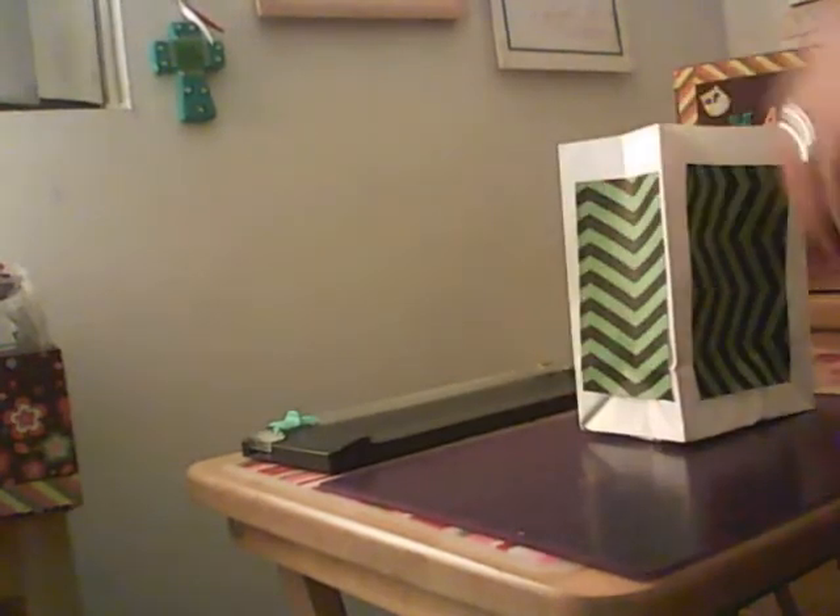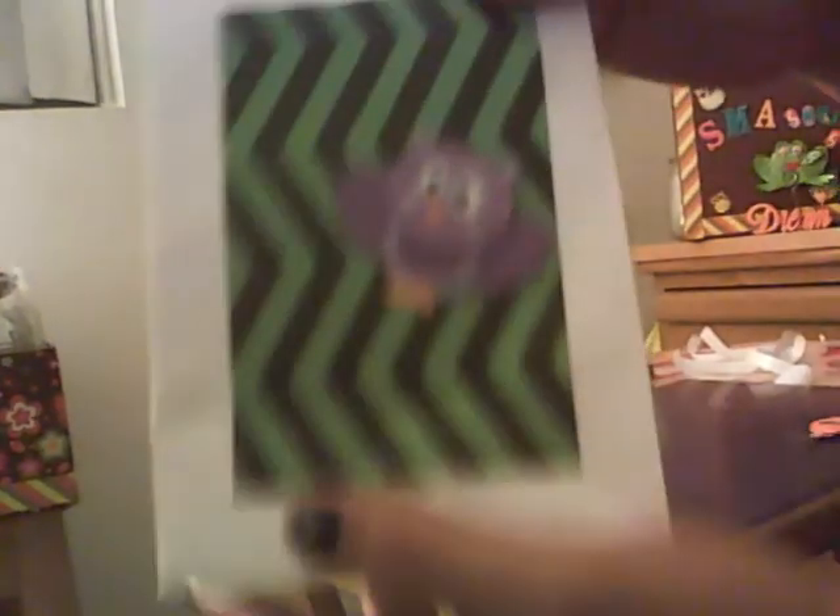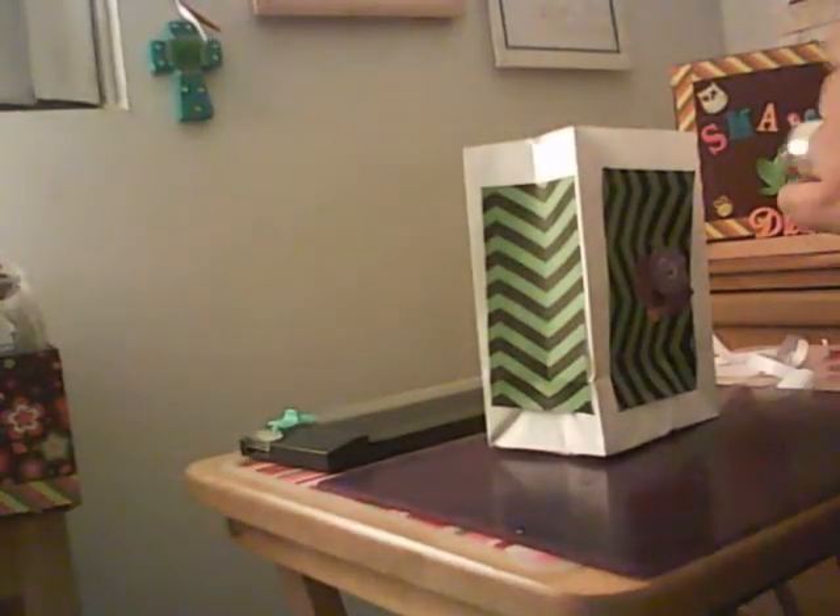So what I'm going to use for the front — these are K and Company. They're a Halloween embellishment. This one kind of reminds me of an owl, a bat at one time. And then I'm going with this one just to put on the side. So I'm going to peel the sticker off and it's going to go here. Actually, I think I'm going to go with the shorter side. So this is going in the front — see how cute that is. And this one is going on the side. And that's what you got.